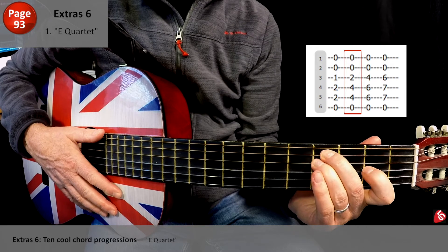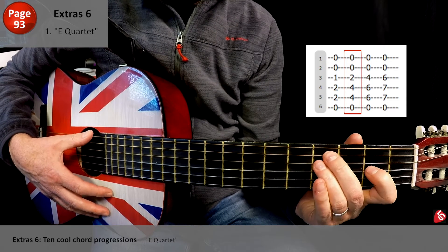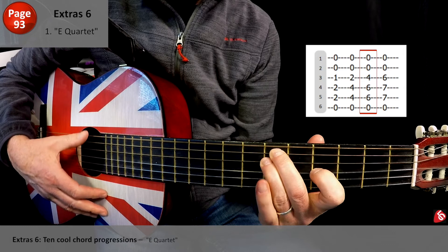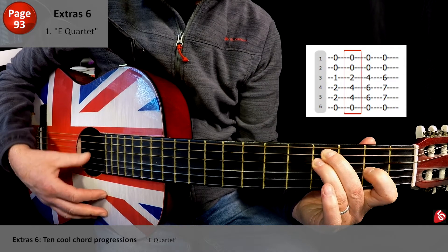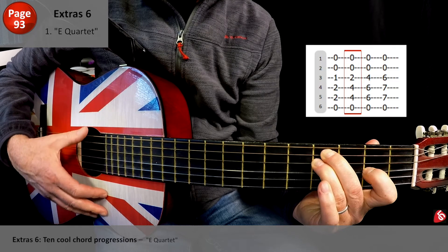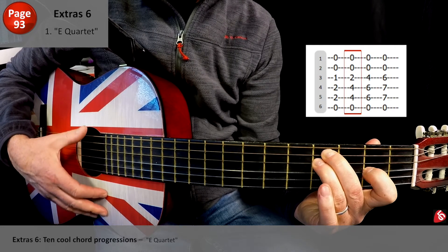Let's move now between the 2nd position and the 3rd. Basically, we're keeping our hand in exactly the same position but just sliding up 2 frets. And back, and back.